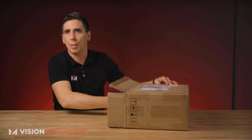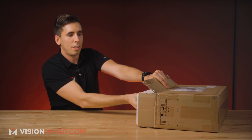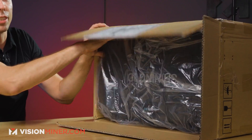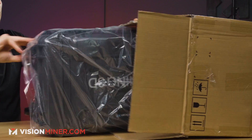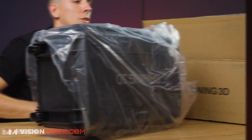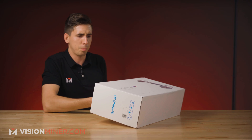So when you get it in the mail, it really just comes in a box like this. You'll notice the difference between this and the HX is that the HX actually comes with a Pelican case — a super good hard travel case — and you can actually get that for this machine too. It just comes separately, so check out our site for that.